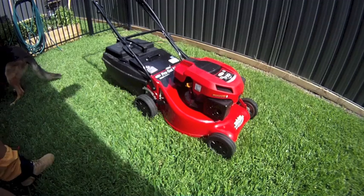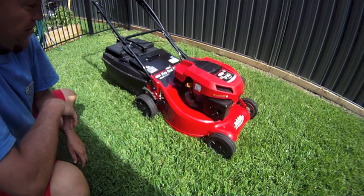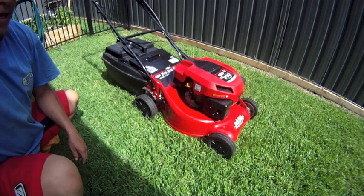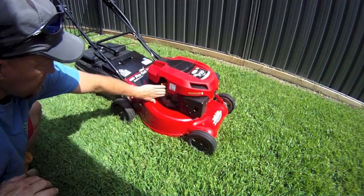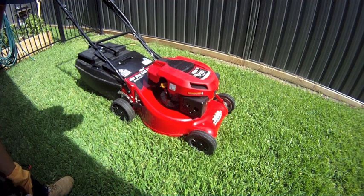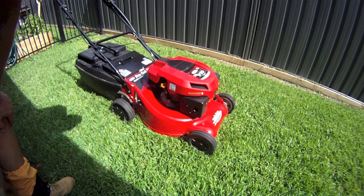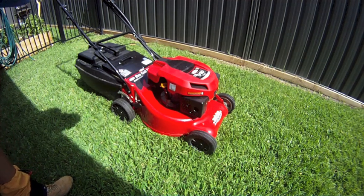This is a quick review of the Rover ProCut 50 self-propelled mulch-catch lawn mower. This particular model has a Chinese-made overhead valve engine. It's 196cc with 9.1 pounds of torque, which converts to about five and a half horsepower.